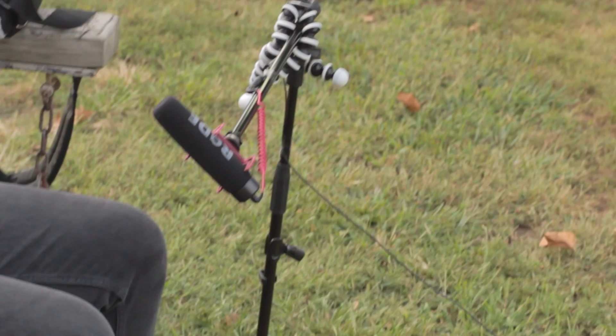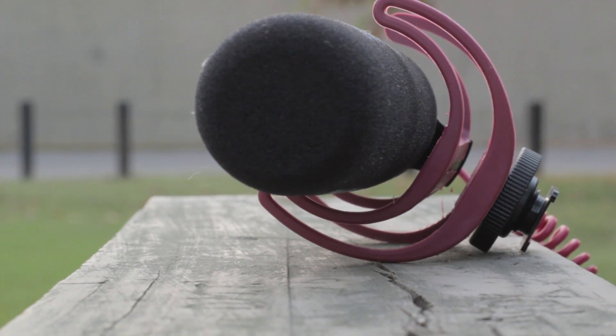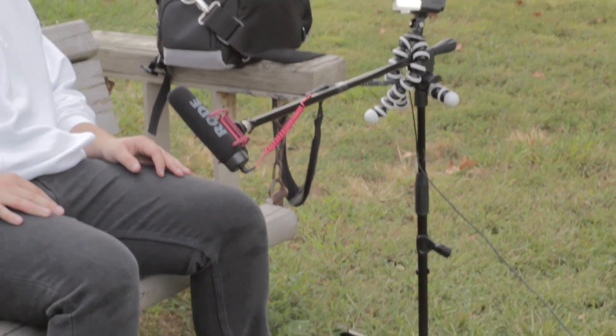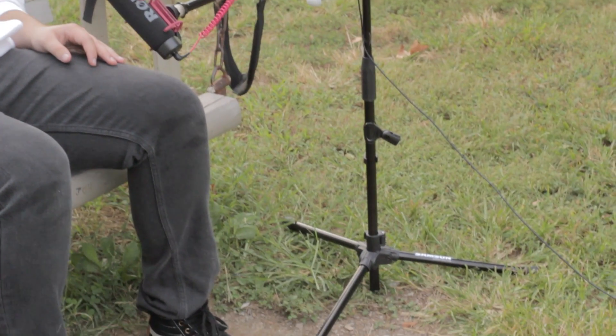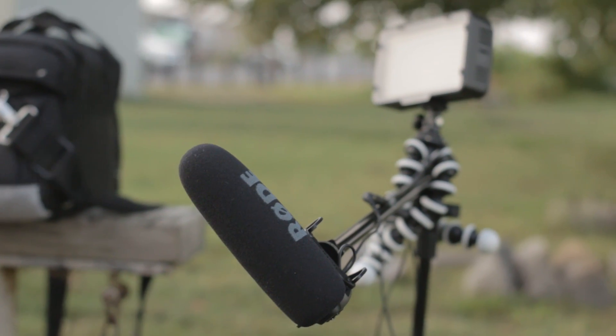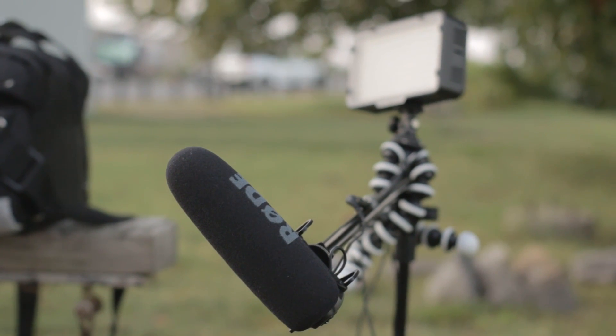The way we have this set up right now is we have the Rode VideoMic Go mounted on a microphone stand by Samson. You can get it on Amazon for like $20 — I'll link it in the description. We have the microphone mounted to that using a 5/8 to 3/8 adapter, which you can also get on Amazon — I'll link that in the description too.